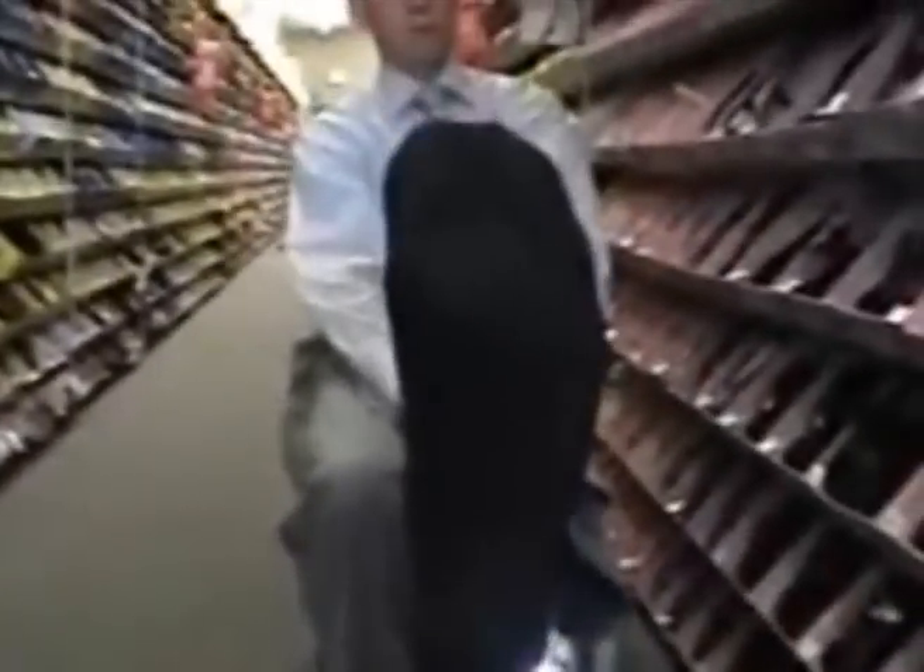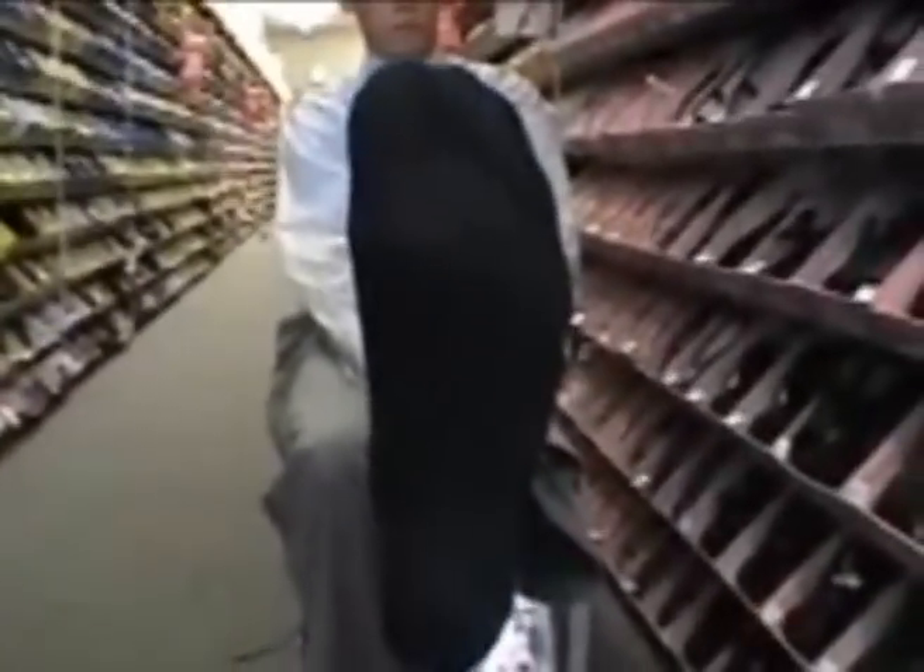Okay, and then let's do the same thing with your other foot. Might help if you bend it at the knee some. Just kind of relax your foot if you can. Okay, and then go ahead and turn it to the side. And then just relax it if you can — your ankle.